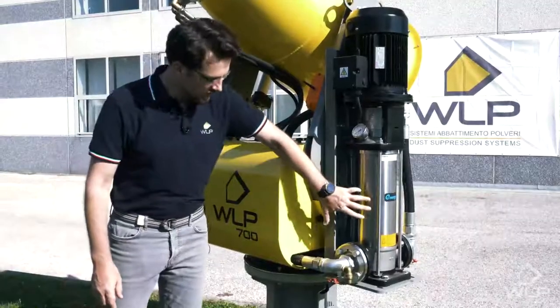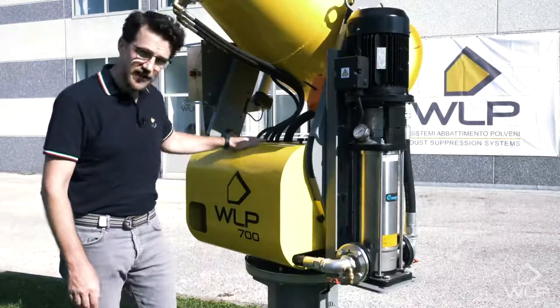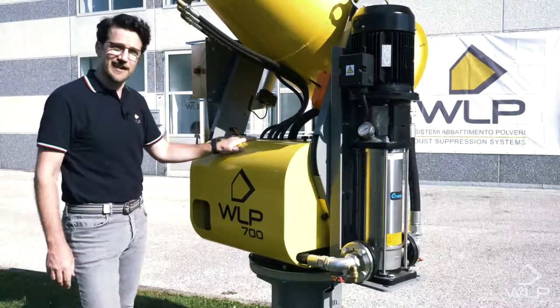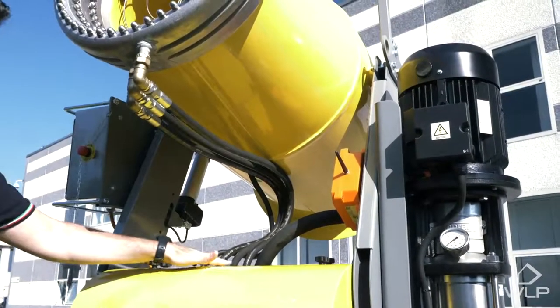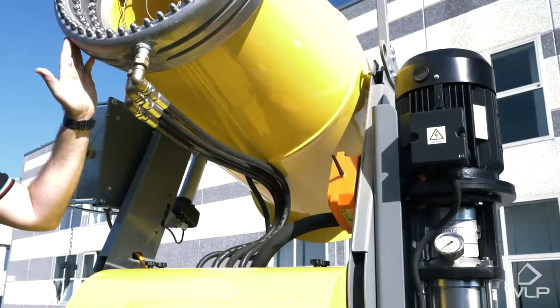The water comes out of the pump through this tube, which in turn feeds a collector inside the body of the system. This is then split into three tubes which are regulated independently by electric valves, and the water is supplied through these three independent tubes to the crown of the cannon.